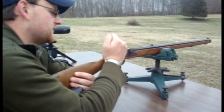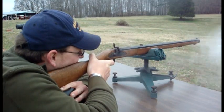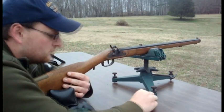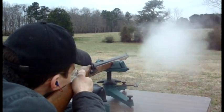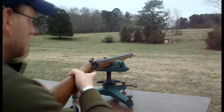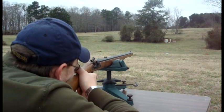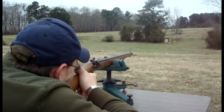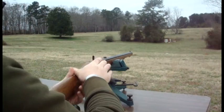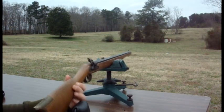We're on half cock, full cock, ready to fire — see if we can get this thing on the paper. Very nice. All right, 8-inch steel gong, see if we can hit it. Just low — it was delayed, wasn't it? How low? About three, three and a half inches.